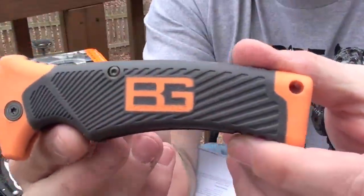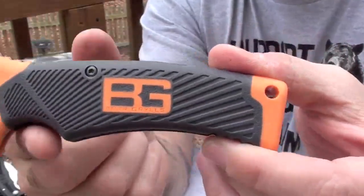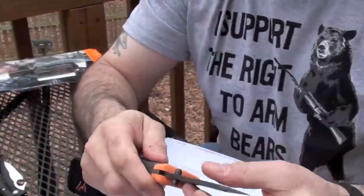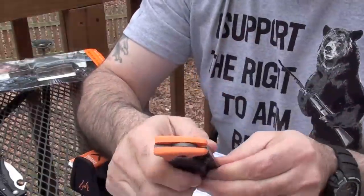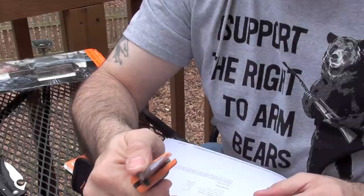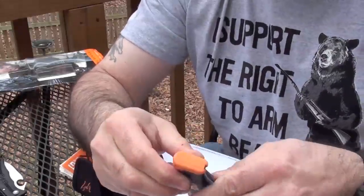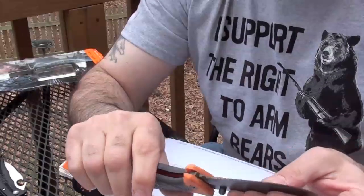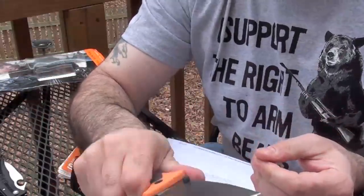Let's take a closer look at this knife. They are saying that this is a survival knife — it is a folder. It is a lock back design. The action is acceptably smooth, not exceptionally — acceptably, nothing to write home about. The grip is rubberized and it is very comfortable in your hand.